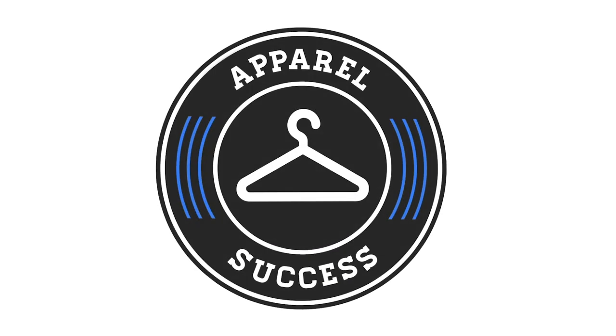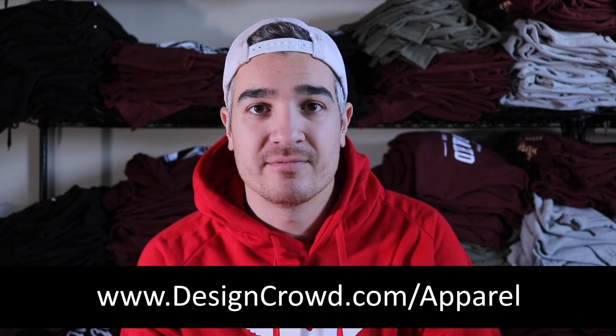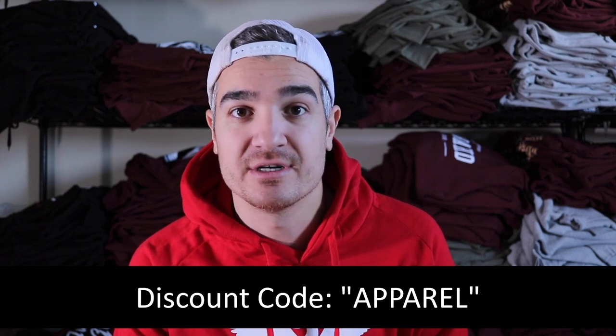This channel is sponsored by Design Crowd. If you need designs made for your clothing brand, I seriously recommend you check them out — I use them myself. They allow you to crowdsource designs from designers all around the world. For a special $100 VIP offer for Apparel Success viewers, head over to designcrowd.com/apparel or use the discount code 'apparel' when you post a project.